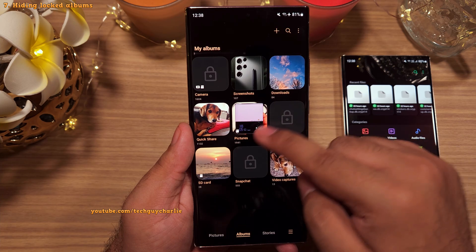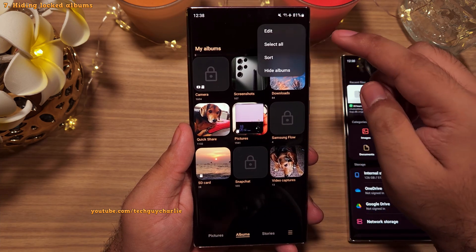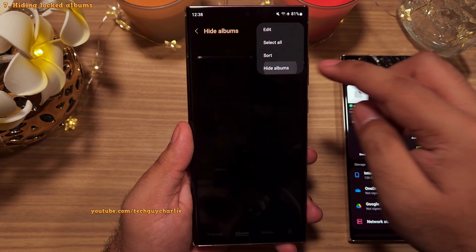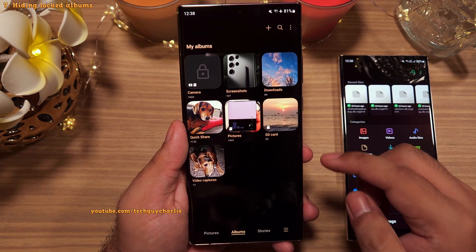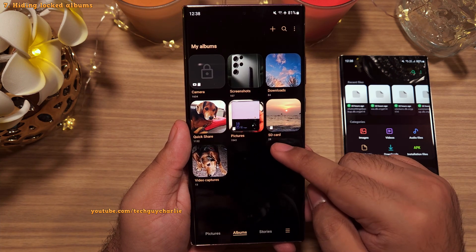You can also hide the locked albums by tapping on the three dots and selecting Hide Albums. Once you hide the locked albums, no one will suspect that you've got something private on your phone.